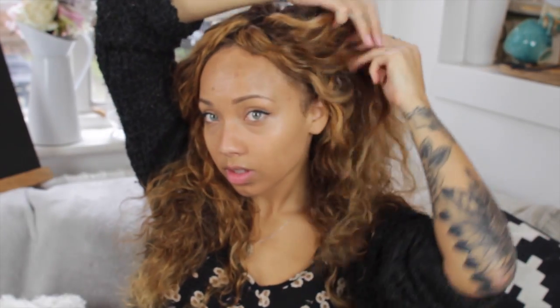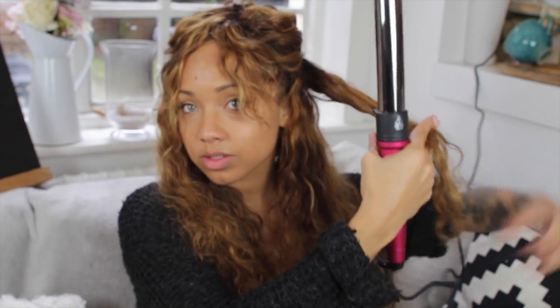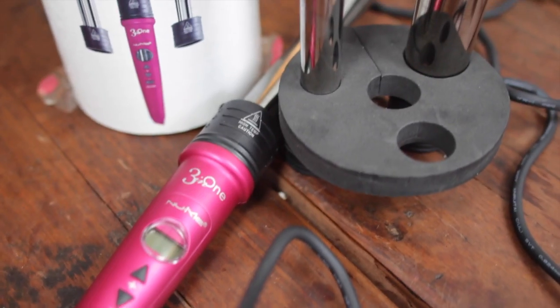When your hair is completely dry, like mine's just about dry here, you can start with the heat styling. I'm going to be working on my hair in quarters — I'll take up the top half section of my hair and just put it in a bun, then work on the two bottom sections.